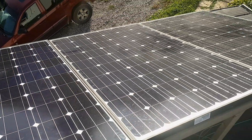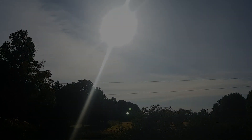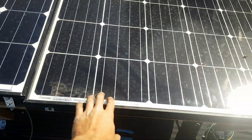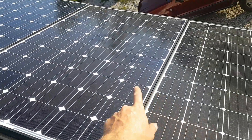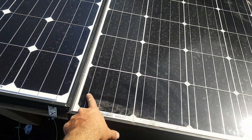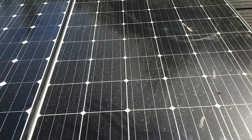We got some poly and some mono panels. Anyway, thanks for watching — be careful when you're hooking up your panels. I just noticed this panel is different — I bought all these together and didn't even notice that this one is quite a bit different. It's got four lines for picking up power; this one has got three. So obviously this is a better or newer panel.